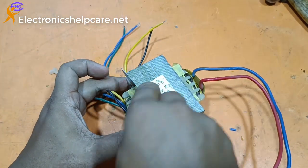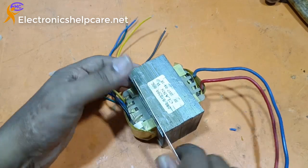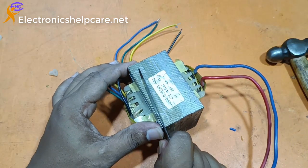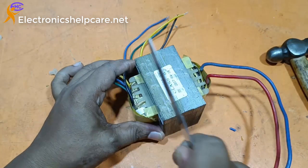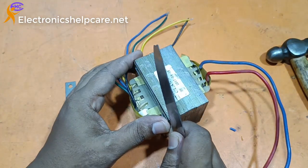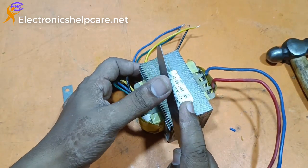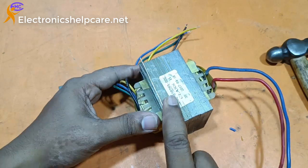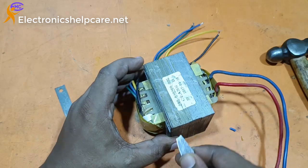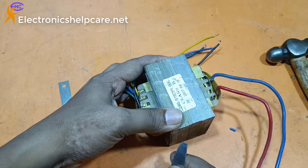I need to open the transformer and remove it. This transformer primary voltage is 7V at 20A and output secondary is 220V, 2A. I need 12-0-12 voltage at 20A and secondary will be 220V, 2A.